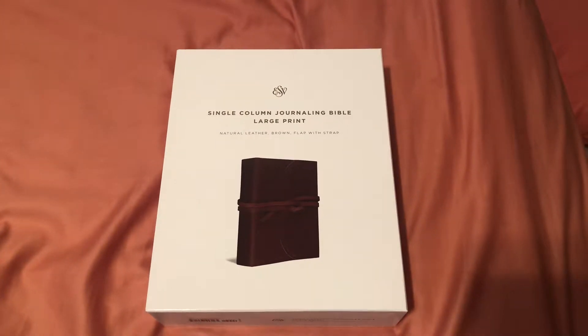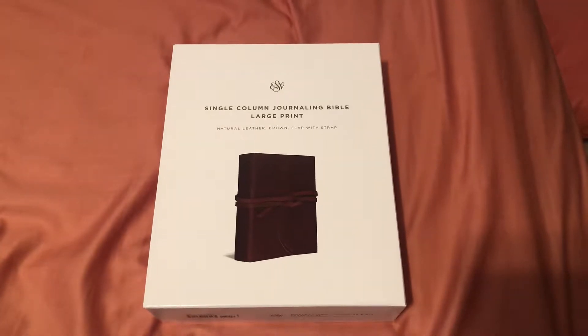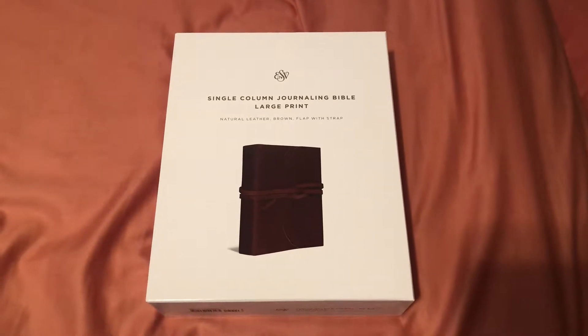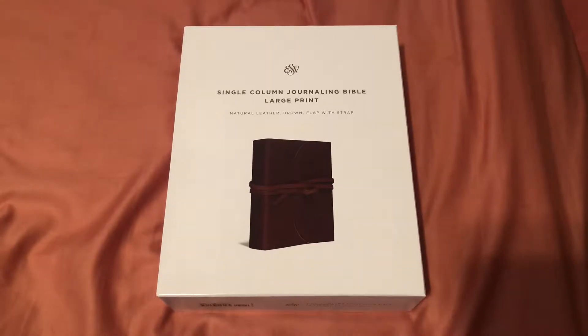Hello everyone, I have another review. This is the single column journaling Bible large print from Crossway. I received a review copy from the publisher and I am under no obligation to make a positive review.